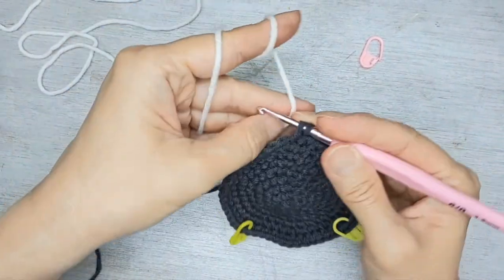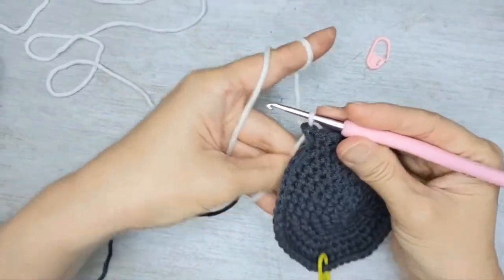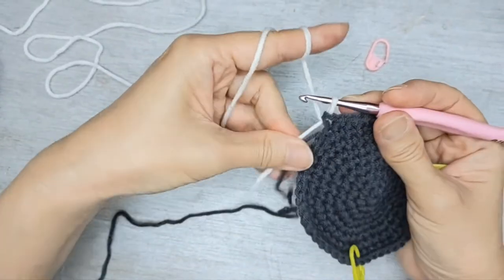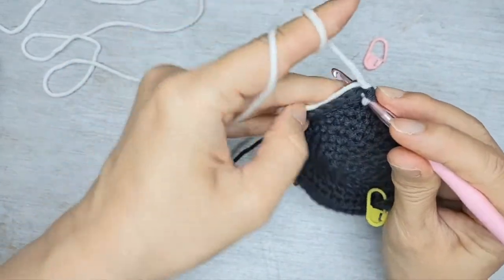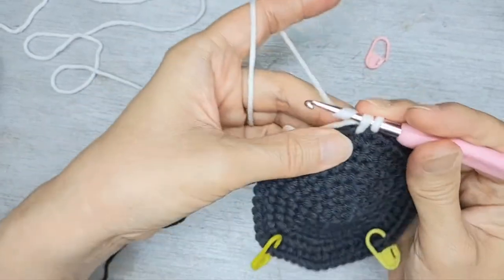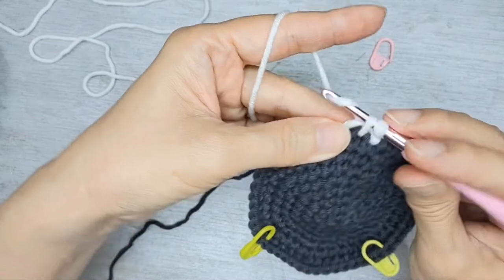Get the white yarn, pull through with the black, and hide the tail inside to lock it so it will not come off. Here you should have 18 white stitches.